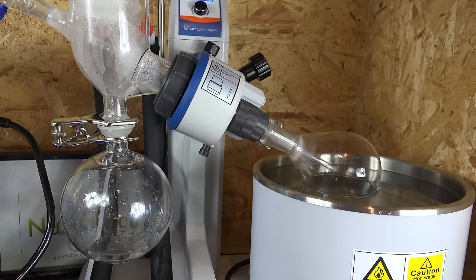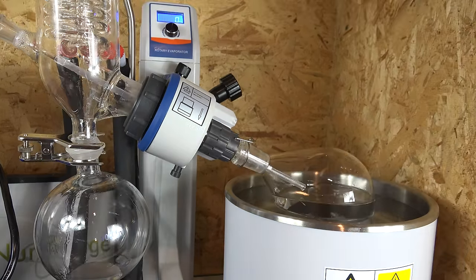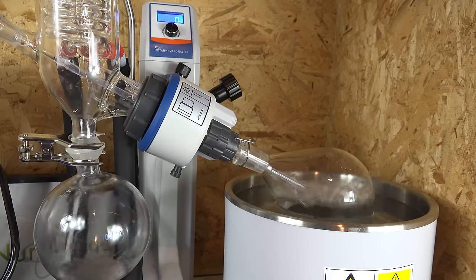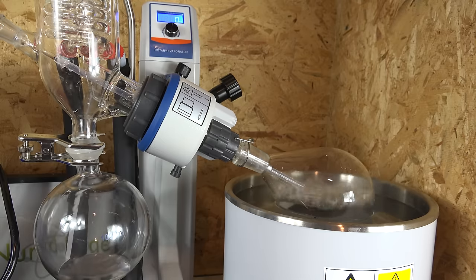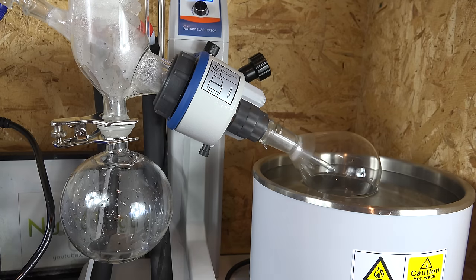So why do we want to rotate the flask? There are a couple of reasons. First, the tumbling action stirs the product so it evaporates faster, and does this without a stir bar — stir bars can be inconvenient especially when you want to weigh your product. Second, the tumbling action reduces a problem called bumping, where the mixture flash boils so violently that it shoots up into the condenser and splatters everywhere, contaminating the rotovap and losing valuable product. Third, rotation causes the product mixture to coat the inside of the flask by surface tension, effectively increasing the evaporating surface area, allowing even faster evaporation — you can't really do that just by stirring, and this gives the rotary evaporator a tremendous speed advantage.